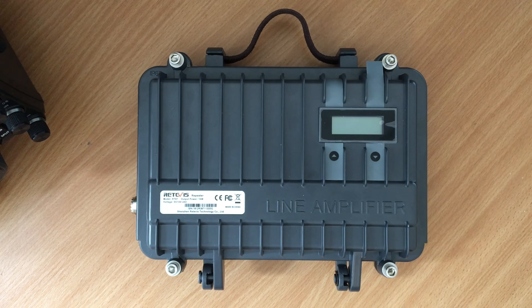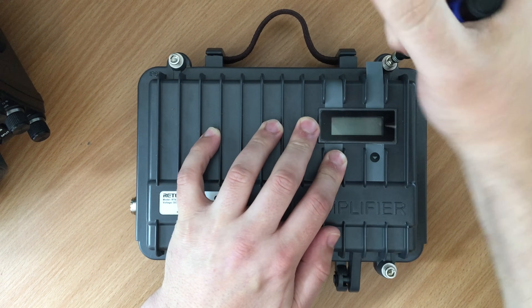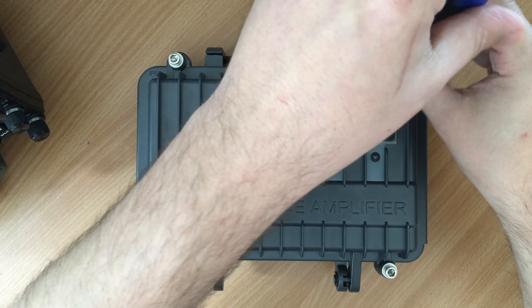Hi and welcome back to another TechMinds video. If you saw my last video where I was covering the Retevis RT97 analog repeater, portable analog repeater, then you may be interested in seeing this one.